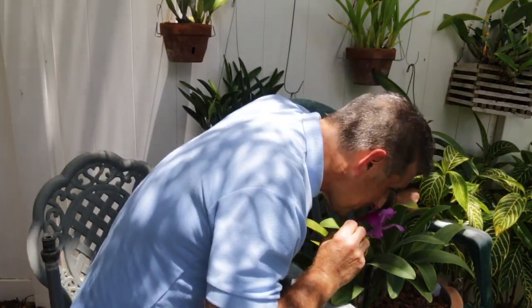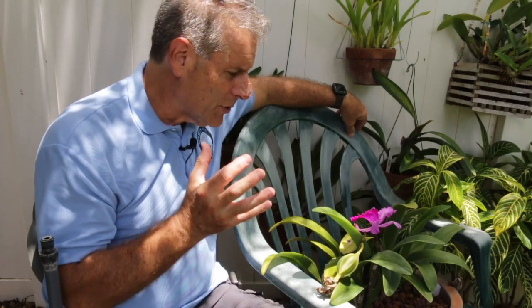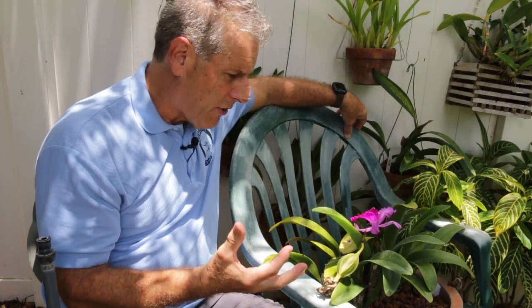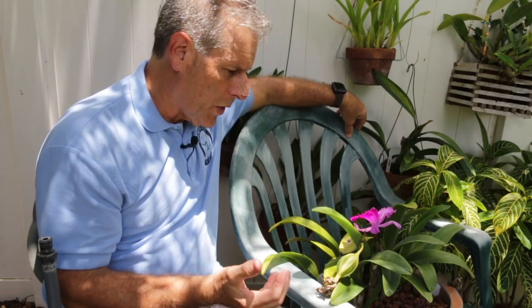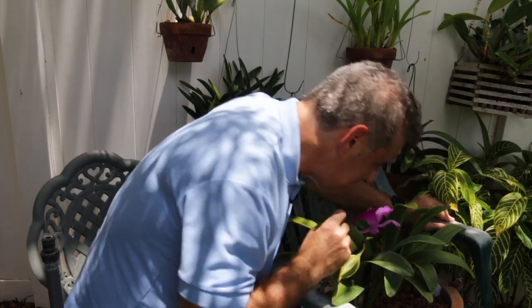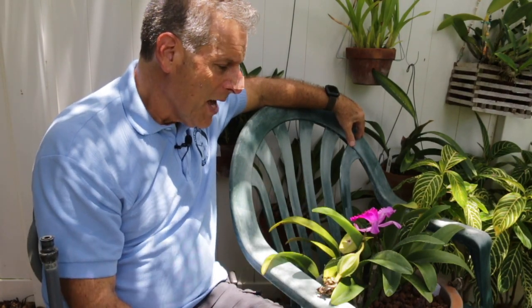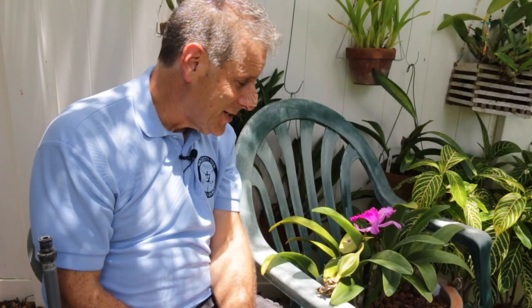When I smell this — oh my gosh — this is a classical Cattleya fragrance. It's floral, it's got a little bit of a baby powder scent to it, and it's just really sweet. I need to dissect this a little bit more. It's the heat of the day and it's still putting out a nice fragrance. As I get into this a little bit more, I'll hopefully be able to dissect the fragrances just a little bit more and give a better description.